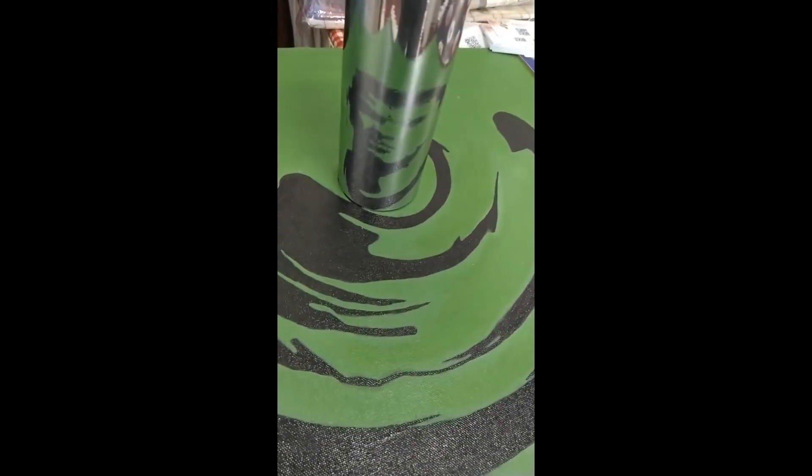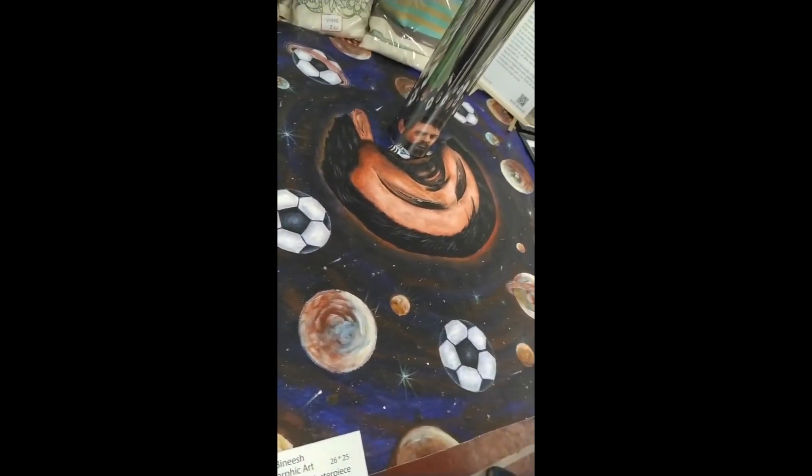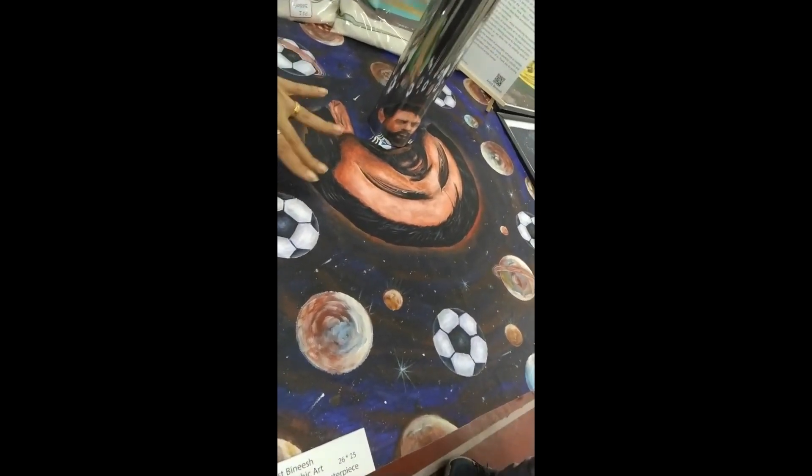This is an anamorphic. This is a chance. This is a half portrait.